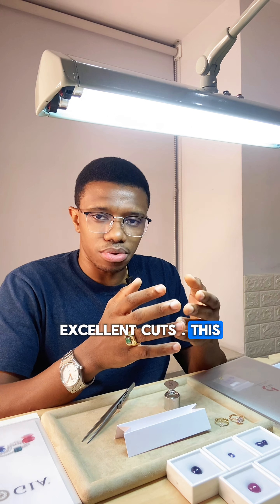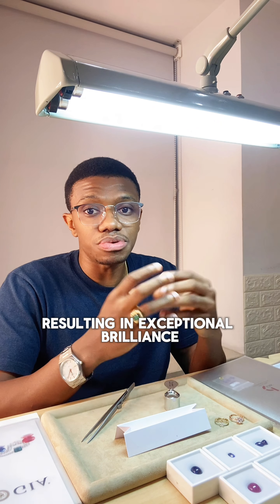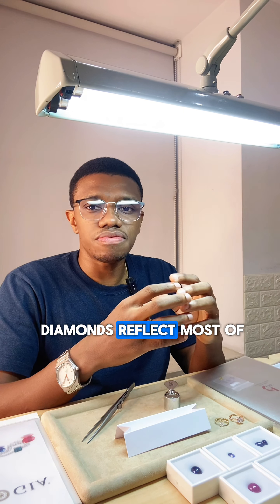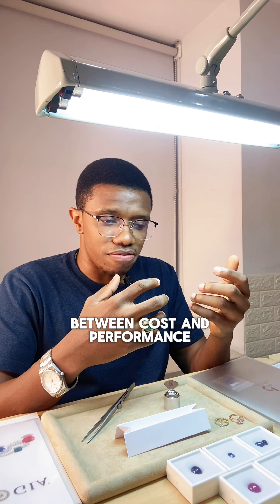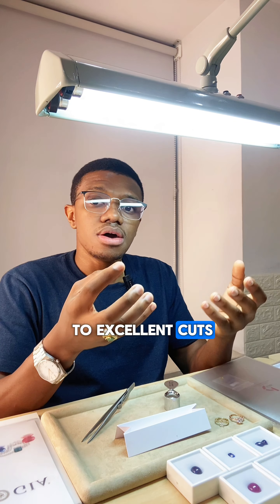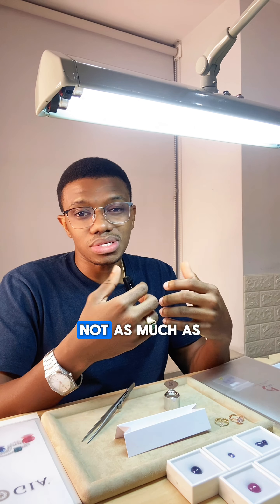Excellent cuts are the top grade — diamonds with these cuts reflect nearly every single light that hits the diamond, resulting in exceptional brilliance. They are very sparkly and have a lot of fire and life. Very Good cuts reflect most of the light and are a great balance between cost and performance, being a bit cheaper compared to Excellent cuts.